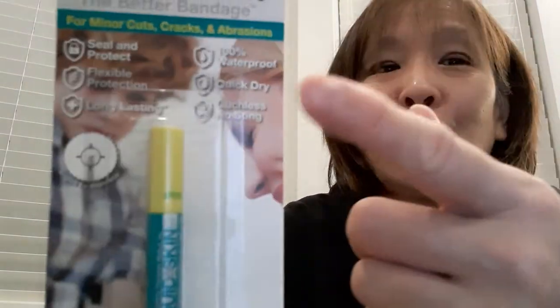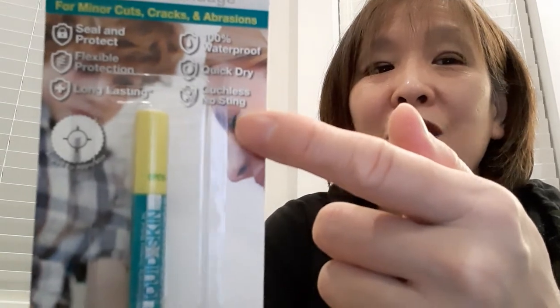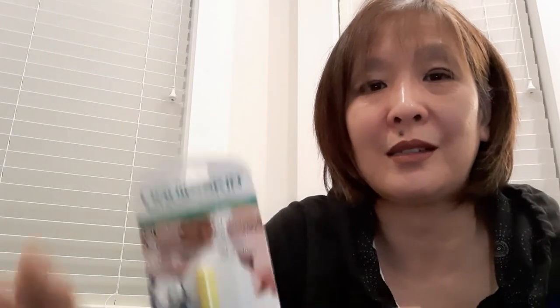It says it seals and protects, flexible protection, long-lasting, waterproof, quick-dry, and ouch-less — no sting. We'll see about that. I'm going to apply this on my knee first, just because I'm going to be using my right hand — my dominant hand — which has the scraping. So I'll put this on my knee first.